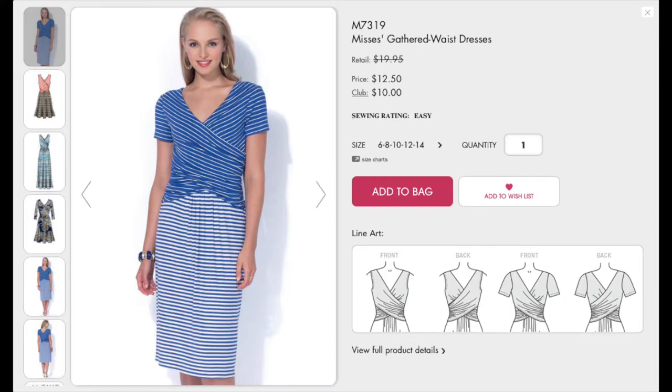I used McCall's 7319 for this one and I really think it's one of the most flattering silhouettes for me. I just love the ruching on the sides and the gathers of the skirt at the center front. It was the perfect pattern for this slightly stable knit.